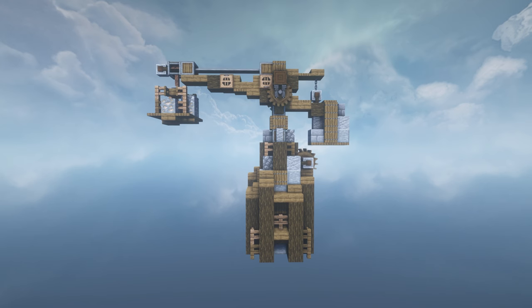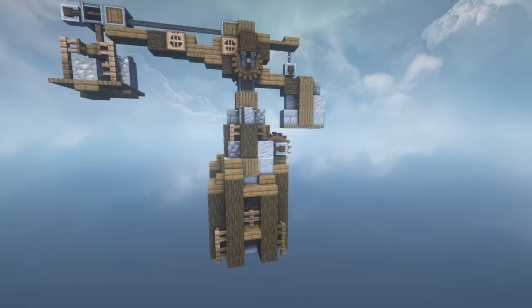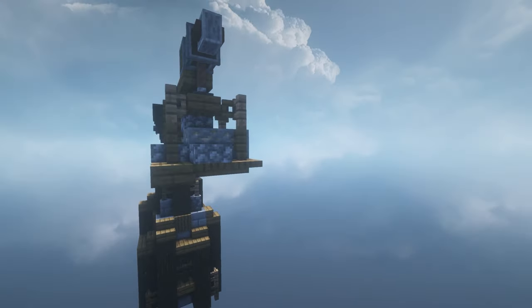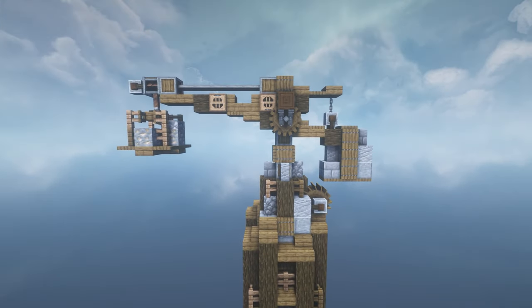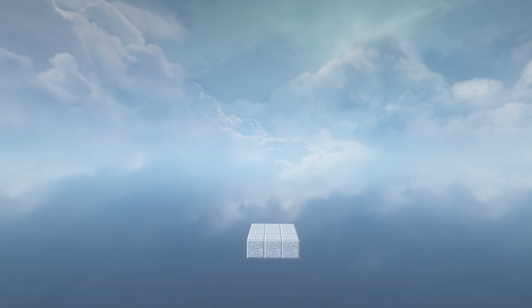So let me show you how to make this crane. This is my first ever tutorial so we'll see how this goes. I found the original design from an image on Pinterest but I've tweaked it to make it work with Create. Let me show you how to build it.